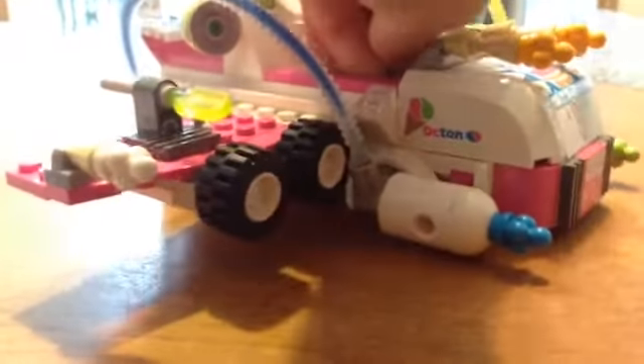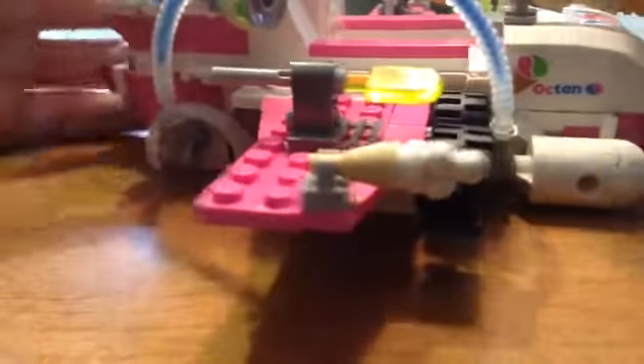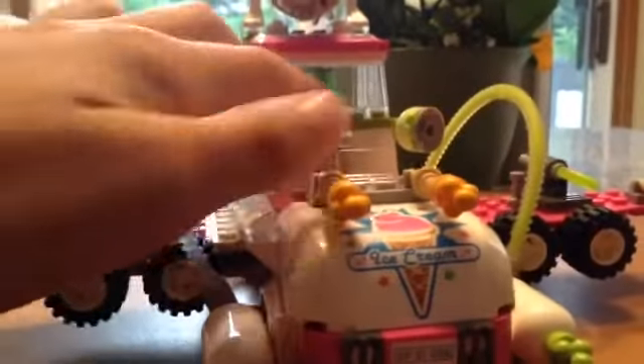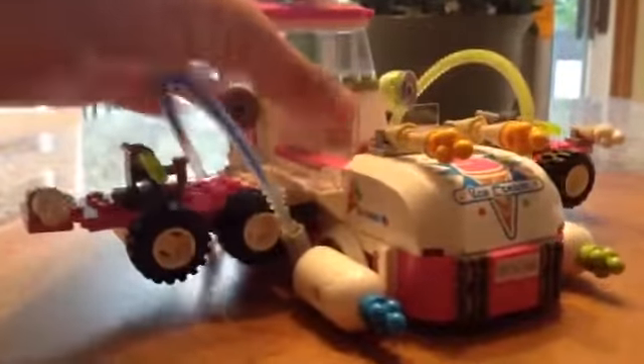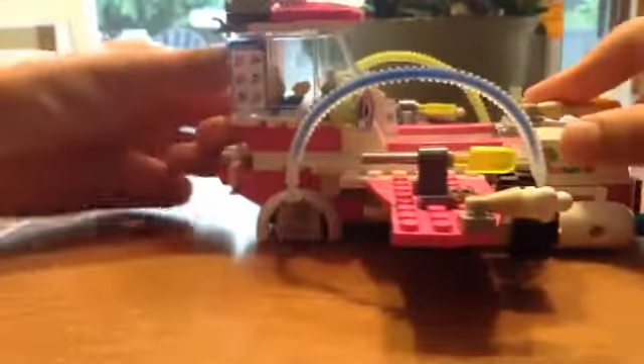Let's take a look at these minifigs — let me get them out because they are kind of hard to get out. There is also this little kind of compartment back here that you can open. I don't know what you can put in it, but you can put something — maybe ice cream or something, probably something for the freezer or the alternate build.